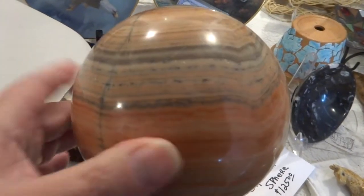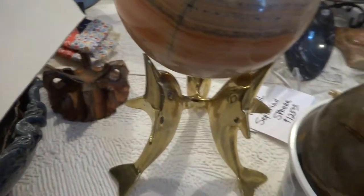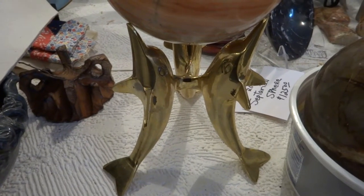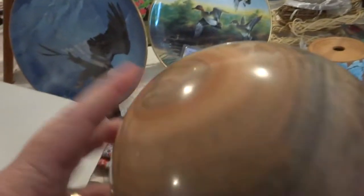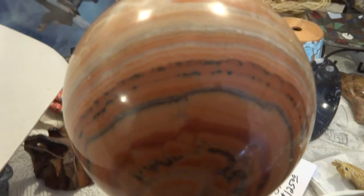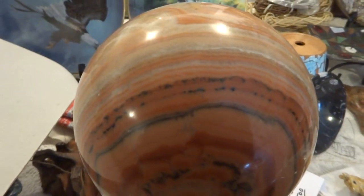The stand that it's on is a dolphin stand, brass, and that is for $15 if you want it. Thank you for looking — I'm going to weigh this and measure it as well. Bye for now.